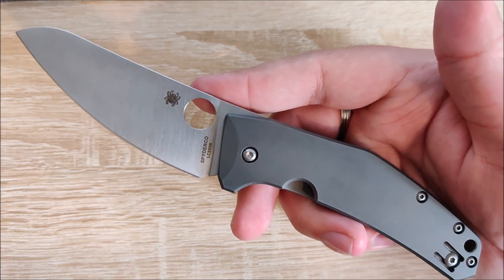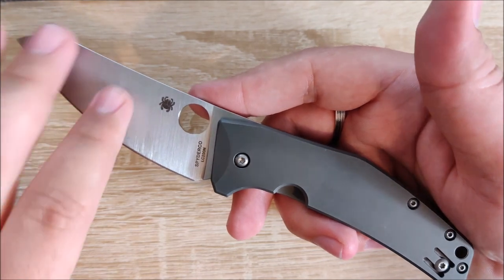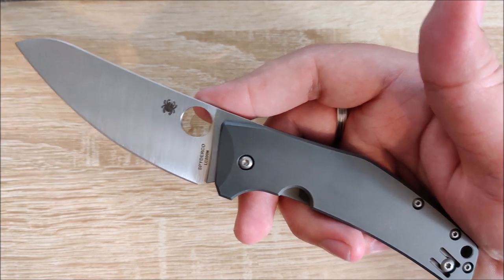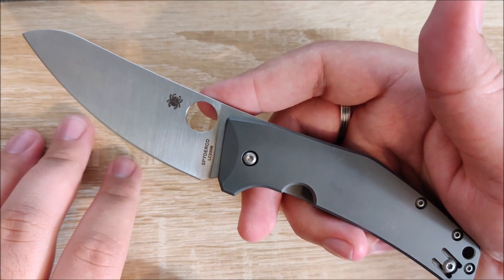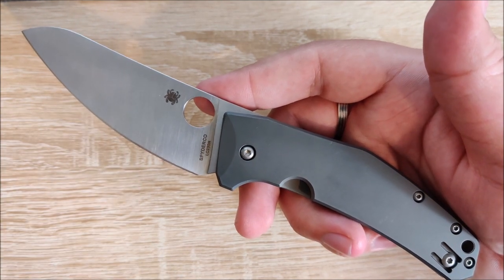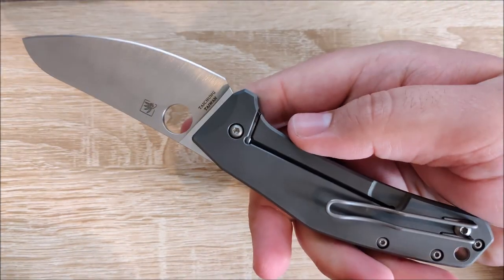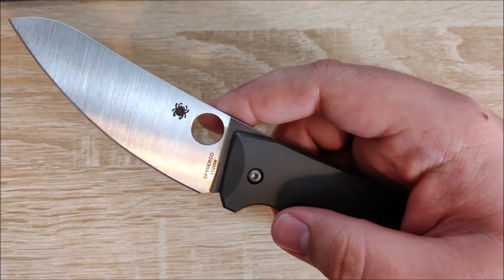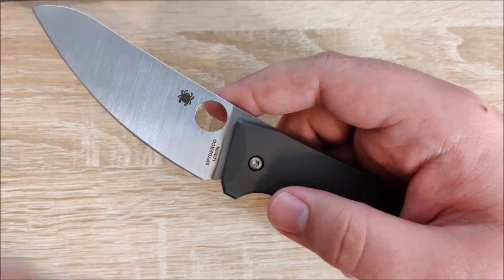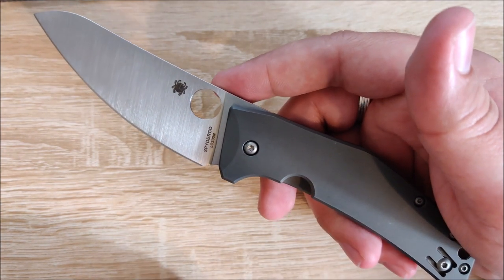It's somewhat akin to a Persian in terms of silhouette, but when you actually look at the blade shape you get that sheep's foot — it's really not a Persian. Especially most Persians are very pointy, and this is not going to be very good for piercing into stuff, so keep that in mind. But the design is very interesting. There are very few things out there like it. The Spyderco Drunken is fairly similar in terms of silhouette, but it's not the same. So if you're looking for this look, this is going to be about the only thing you'll be able to find.